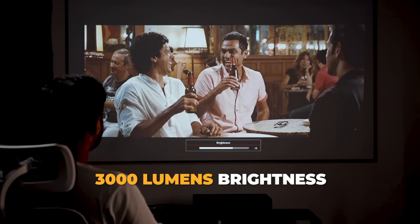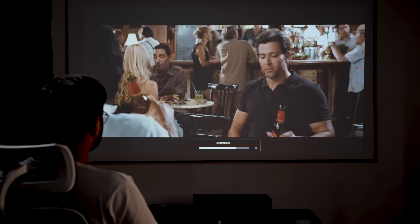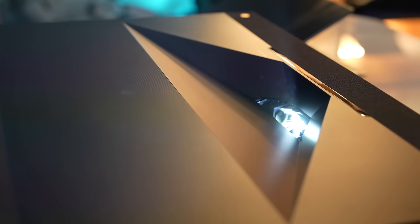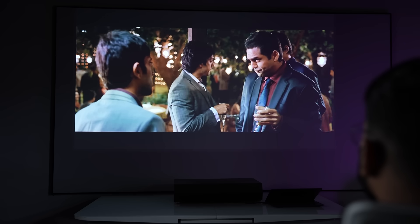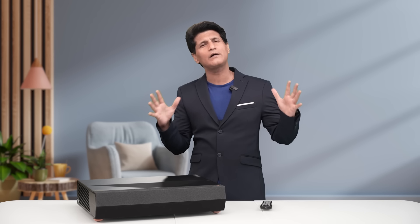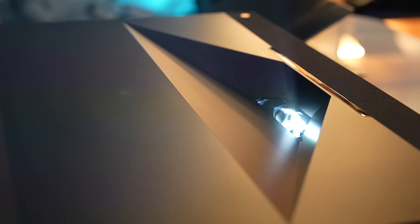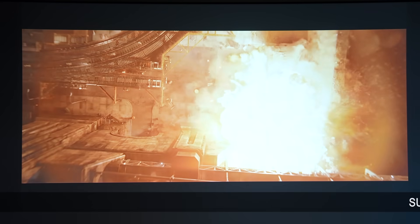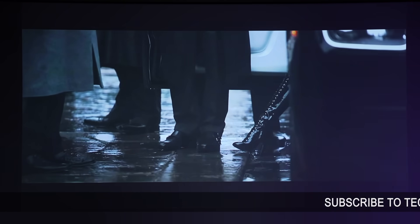Now let's go towards what you really want to know — picture quality. My God. 3,000 lumens of brightness, which is mighty impressive at this price tag. There's HDR and HLG support. It's good for at least 20,000 hours of use in normal mode. Do you know how long that is? About 8 to 10 years. And to nobody's surprise, the image quality we tried out in our own studio was awesome.